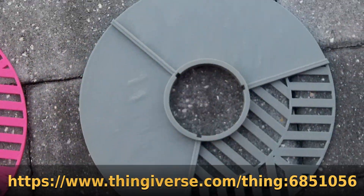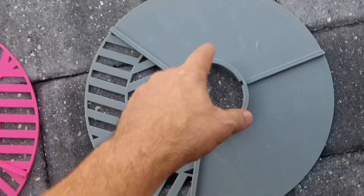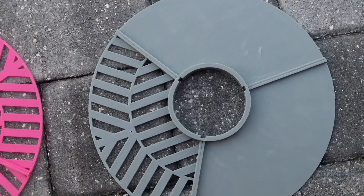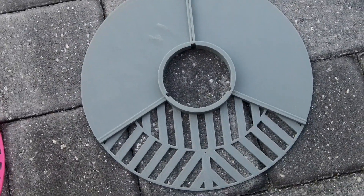Then I can turn it a third and do the next screw, and turn it a third and do the next screw, and then go back and check them all. So I've found, for collimation, that guy is easier to use.